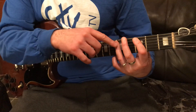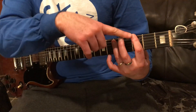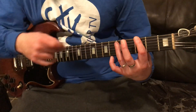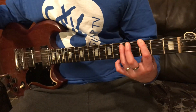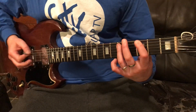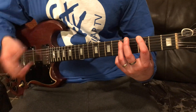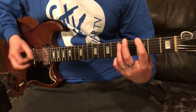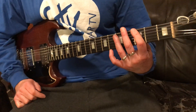So I'm doing that hammer-on, and now I'm playing the G bar chord — that's going to be three and five on the sixth string and the fifth string. So we're going to do that.